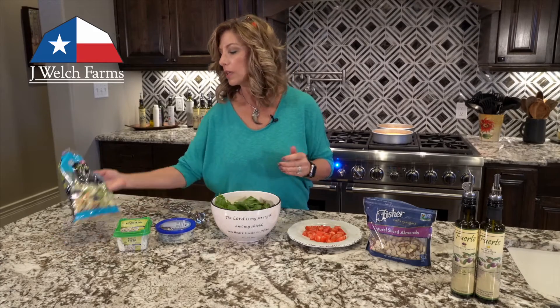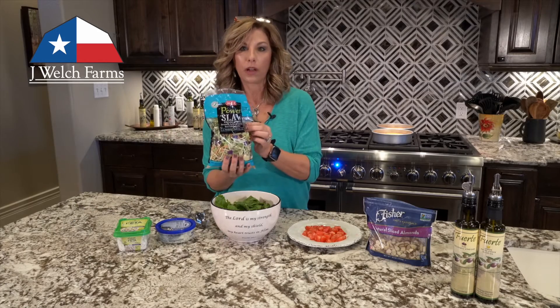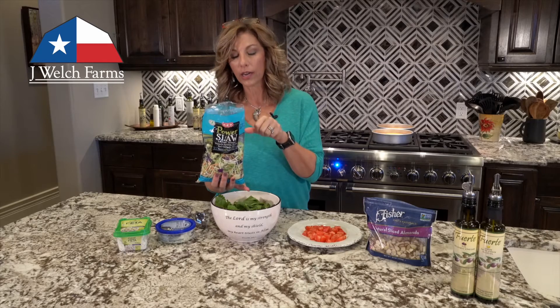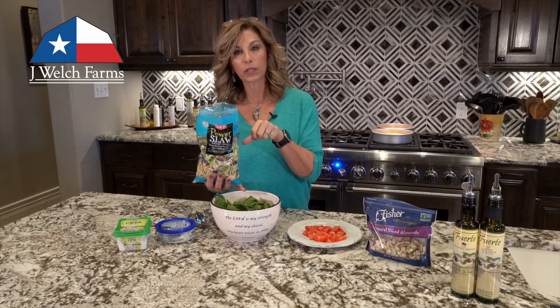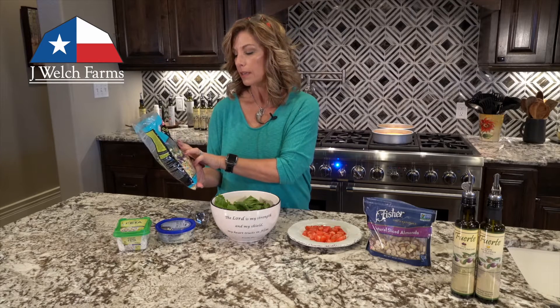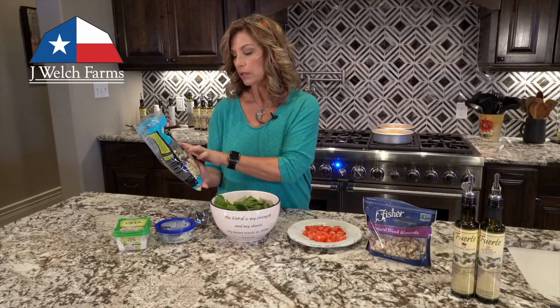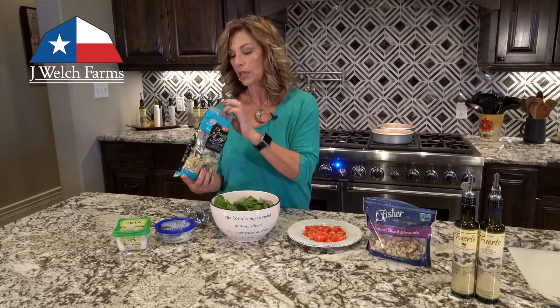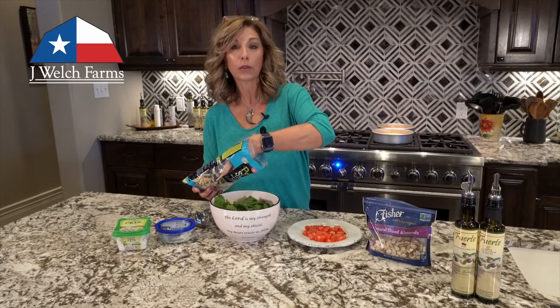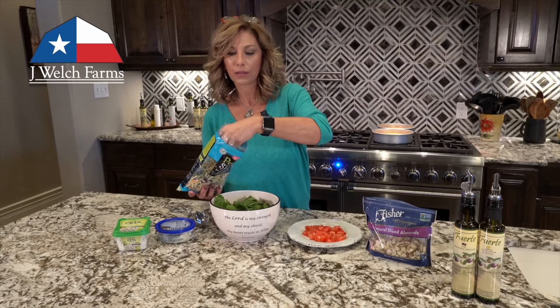Another thing I really like is the power slaw, and what I like about this is it's a really easy way to get your carrots and some other vegetables into your salad. This particular one has got broccoli, Brussels sprouts, carrots, red cabbage, and kale. The thing about the kale is it's shredded very small, so it's not super chewy — a whole leaf of kale is a little too dense for me.